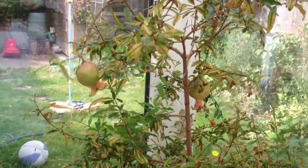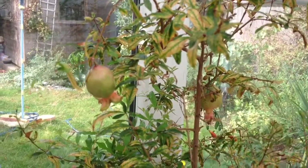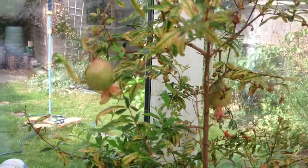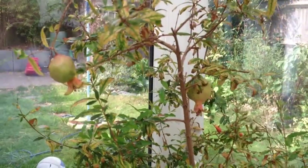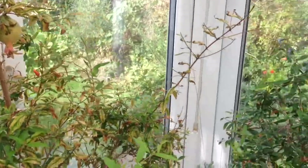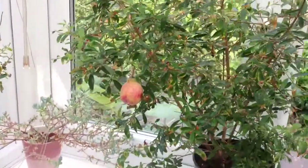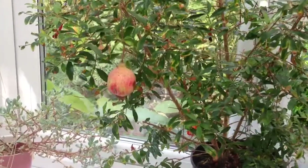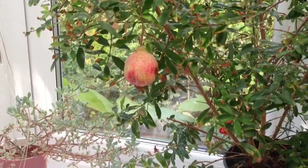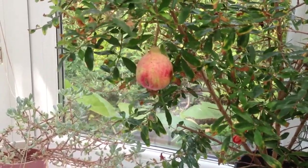Looking closer at the fruit, you'll see that they are perfect scale-down versions of normal-sized pomegranates, and I would expect them to grow to approximately the size of a normal-sized golf ball. They have quite interesting colours — pinks and reds — and they can actually, depending on the amount of sun they receive, turn a nice dark red.